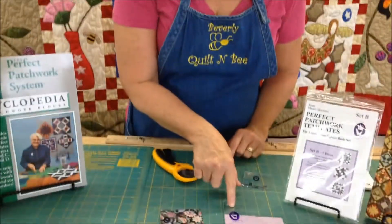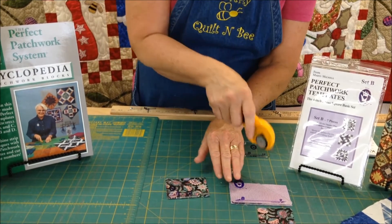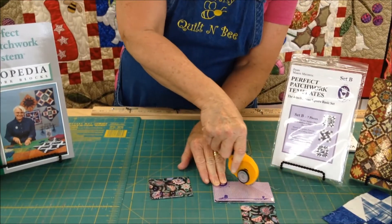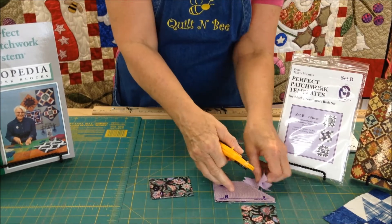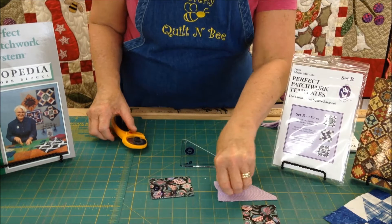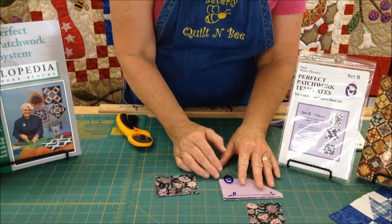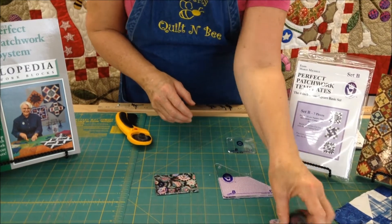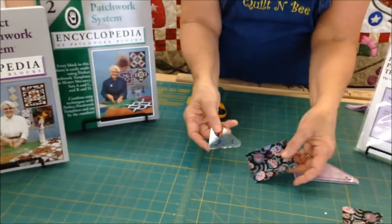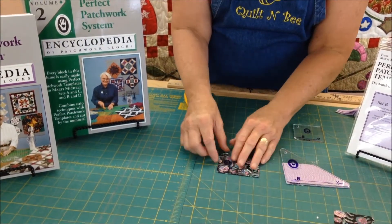First thing you are going to do is pull out set B block number 9, or template set number 9. You are going to have all your strips cut two and a half by four and a half, and you are going to make sure that they are all right sides up. You are going to go ahead and cut them just like I did. You will have one block for your center, and then you are going to use B13 — it is a little bit more difficult to see because it is a black print.